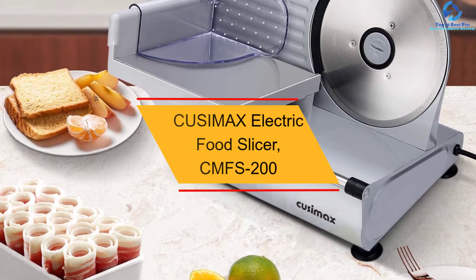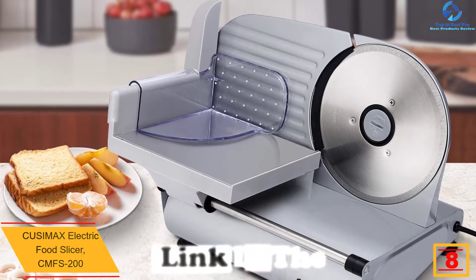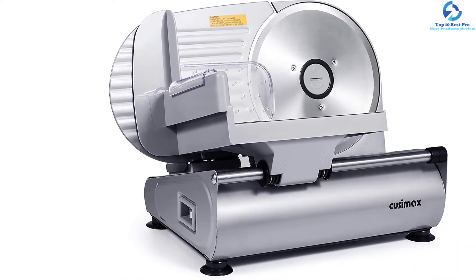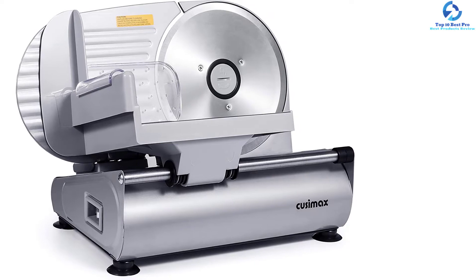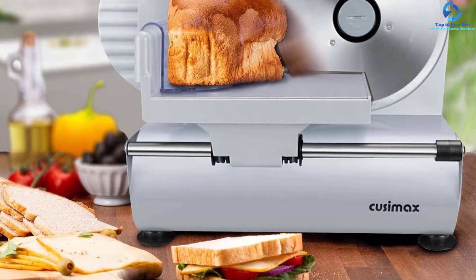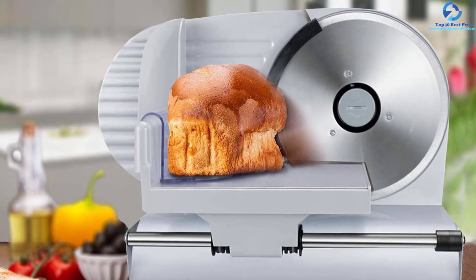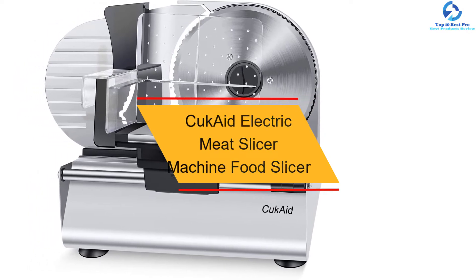At number 8, we have the CUSIMAX Electric Food Slicer CMFS-200. It features non-slip feet, making it excellent for use on different surfaces. The food slicer has a compact design which suits it for smaller spaces. This BPA-free food slicer is recommended for slicing a wide range of foods like meat, bread, and vegetables. The 7.5-inch stainless steel sharp blade allows for easy cutting, and you can adjust the blade to the ideal size depending on the slices you wish to achieve. It is also easy to clean due to seamless and removable parts.